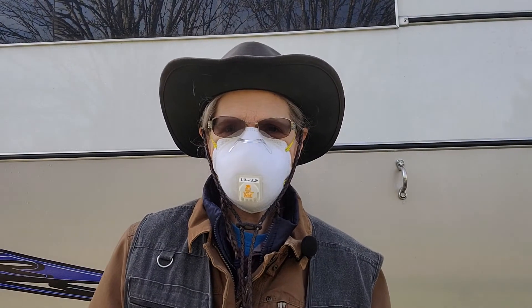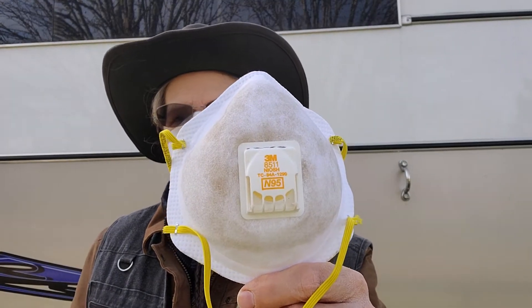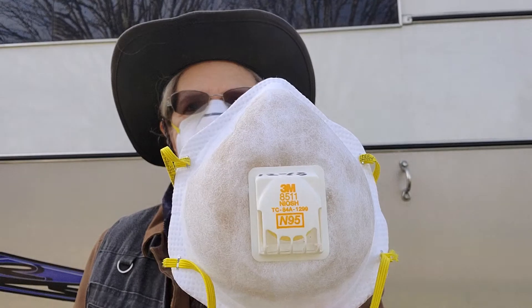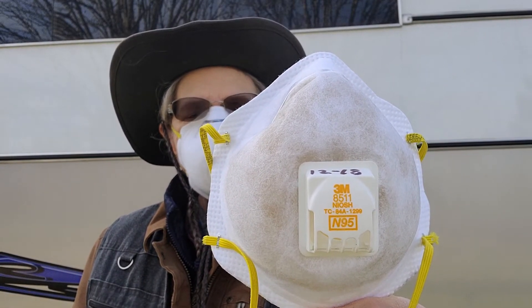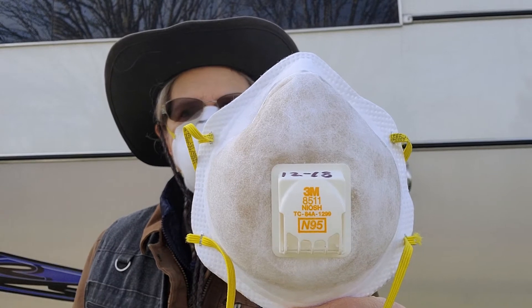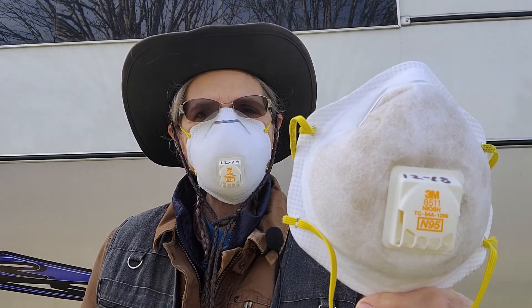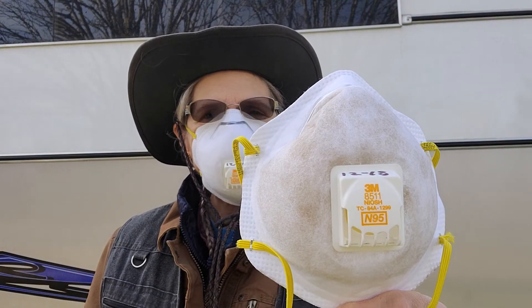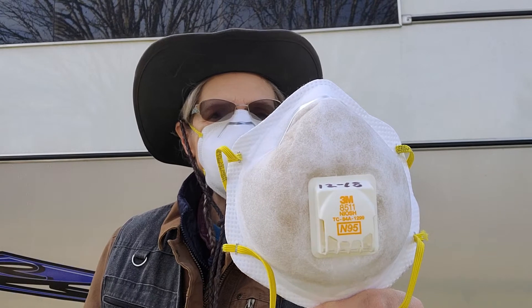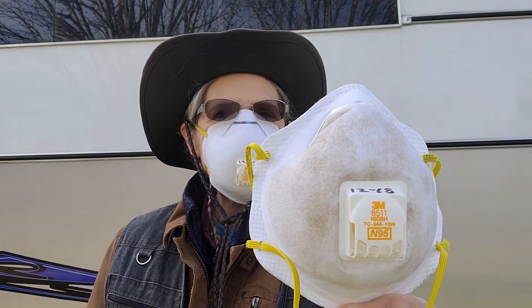This is a new mask that I'm wearing, but I wanted to show you an old mask that I wore. This is about two days worth of feeding and grooming and everything, and that would have all been breathed into my lungs. That's another reason why I wear the mask a lot — I'm allergic to all that stuff, and maybe a younger person with more resilient lungs could handle breathing it all in, but not me.